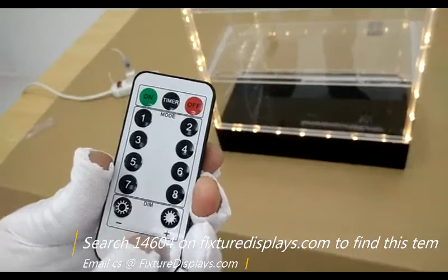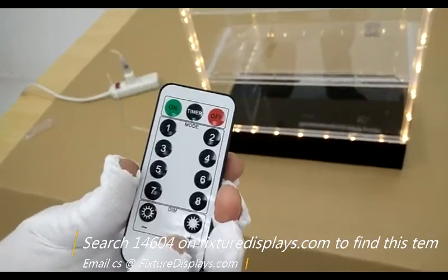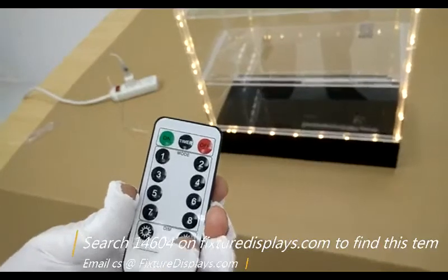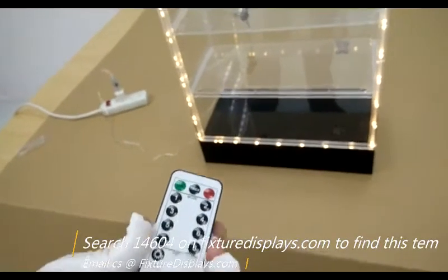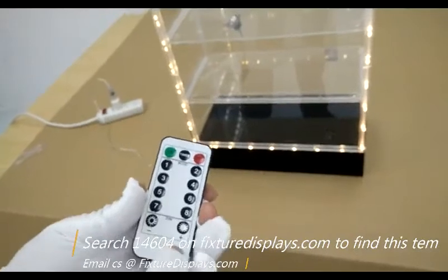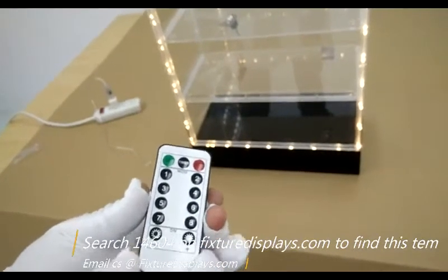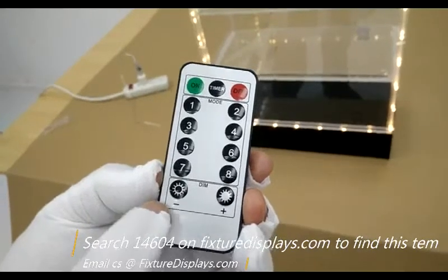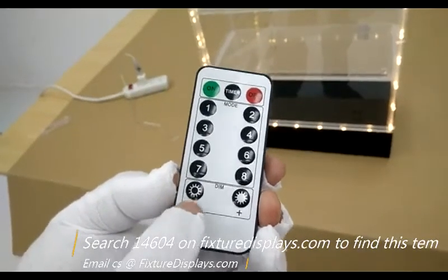If you like our product, we can really use a good review. If you have any questions, contact us at cs — that's Charlie Sam — at FixtureDisplays.com. This cabinet is sold by itself or with one of two choices of lights.